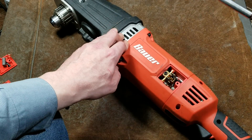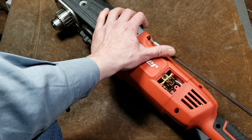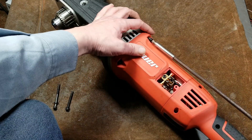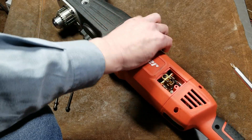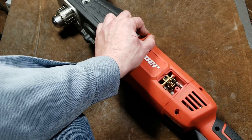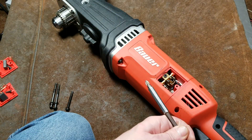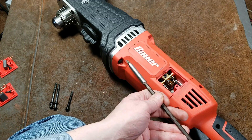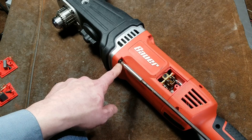I can already tell this is going to be an issue — these upper screws, which are longer versus the gearbox screws, have already settled where the plastic is compressed a little and they've started getting loose. These lower screws are going to be constantly getting loose. Even if you Loctite them, that won't prevent the issue of the plastic getting compressed.